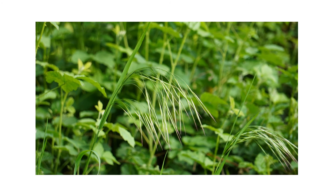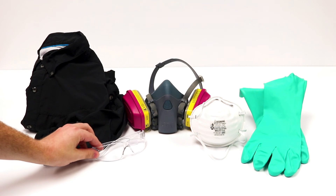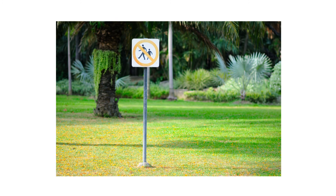After identifying your weed and inspecting your property, it's time to start treatment. Before starting any treatment, be sure to wear your personal protective equipment, or PPE, and remember to keep all people and pets out of the treated areas until dry.